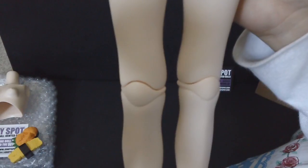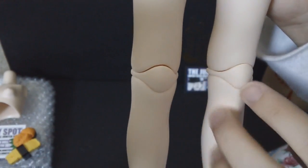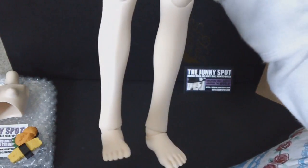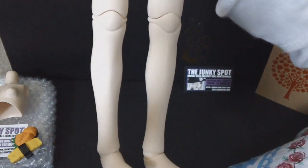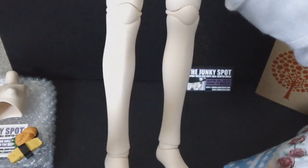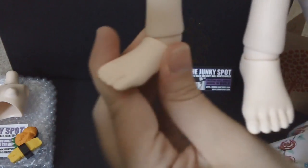If you look at the back of her knees, you can see where the elastic is inside. When she's standing completely straight, the extra piece here gives the look of kneecaps, which is really nice. The overall shape of her legs gives her nice curves, which I thought was a really nice touch for the girl body.